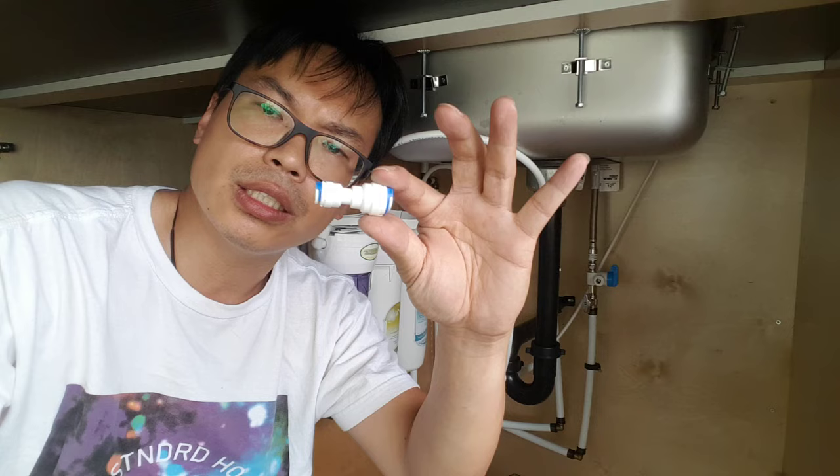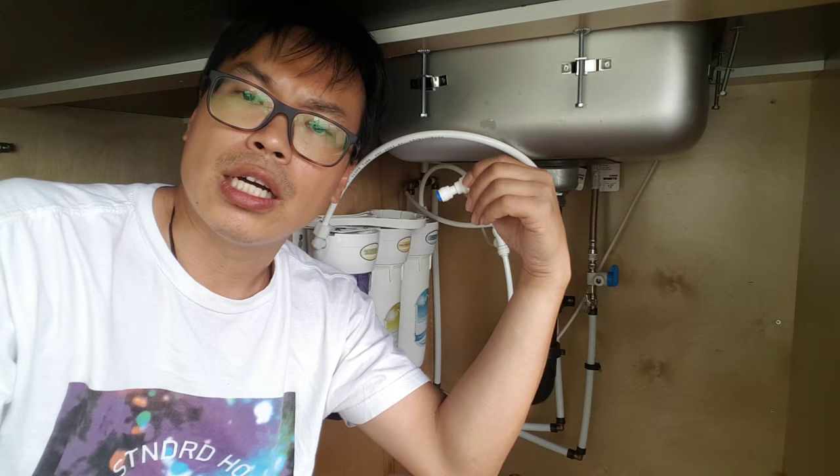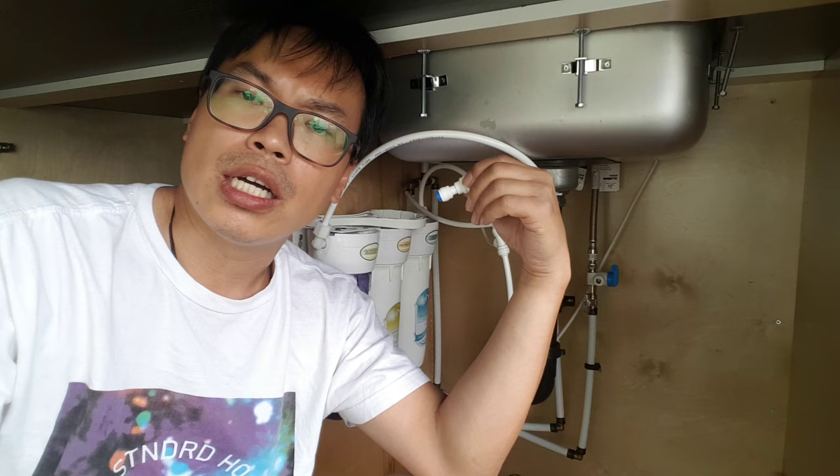Watch out for the next video — I'll simply make another video on how to use the quick connect. See you guys in the next video. It basically continues right from here. Thank you, have a great day. If you like this video, please give me a thumbs up; if you don't, give me a thumbs down. Either way, subscribe to my channel because it's free. Enjoy and have a great day. Thanks, bye.